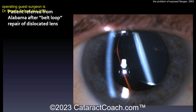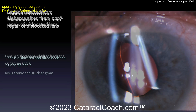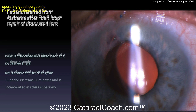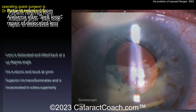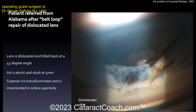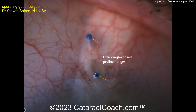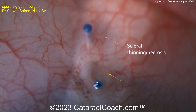This is a case sent to us by Steve Safran. The patient had a belt loop procedure done and you can see the eye's lens is very much tilted back at a 45-degree angle all the way back into the vitreous. The iris is atonic and stuck at about 5 millimeters, and the superior iris has transillumination defects. Gonioscopic view shows the iris is incarcerated into the sclera. Here are the extruding and exposed proline flanges coming through the conjunctiva, and the surrounding sclera has been thinned out.